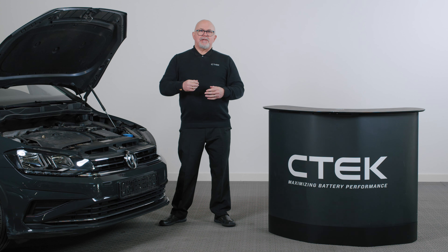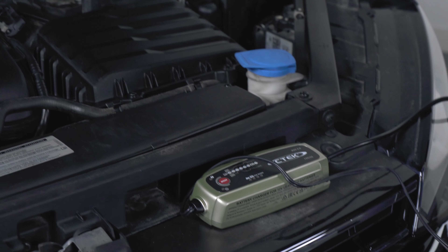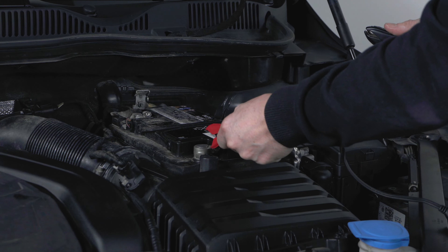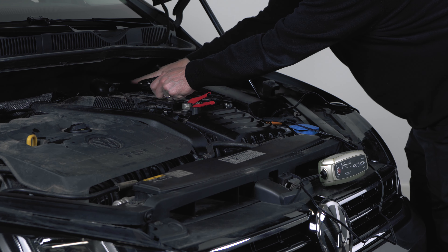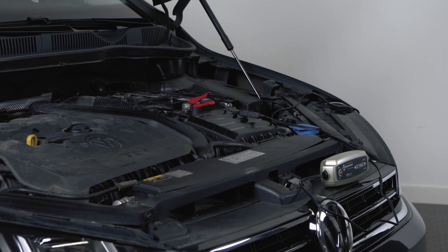Now we need to connect the charger. Some cars have dedicated charging points or jump-start points, which could be found in the vehicle's manual or by looking for a plus and minus sign under the hood. On this car, we are connecting the red positive clamp to the positive terminal on the battery. If you cannot find a dedicated ground charge point, connect the black clamp to a ground point on the vehicle's body, which is obviously paint-free.